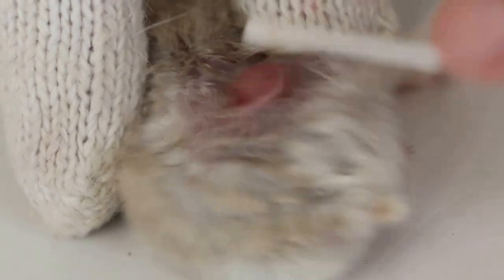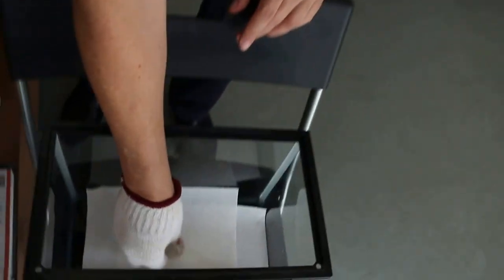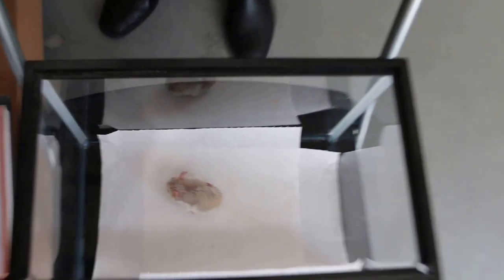Do this two times a day — morning and night — clean away the dirt. Then put the hamster down to rest again, because you don't want it to be stressed out.